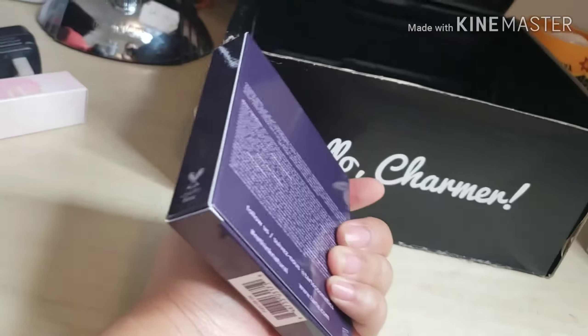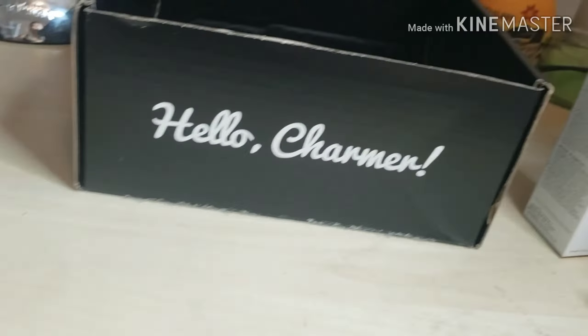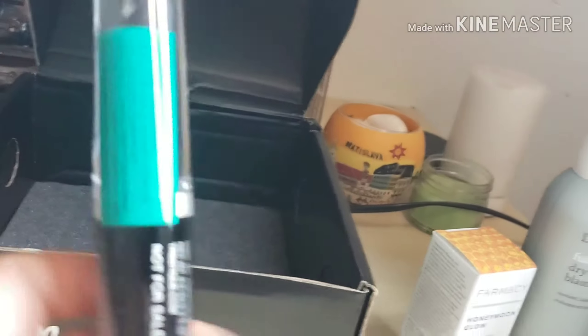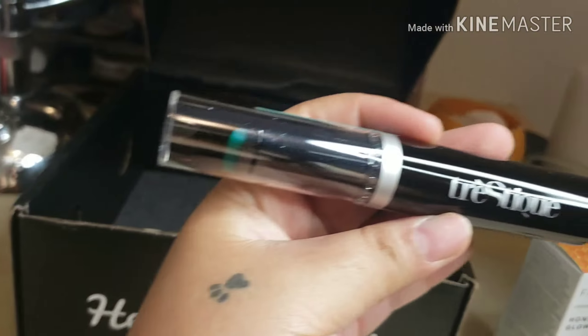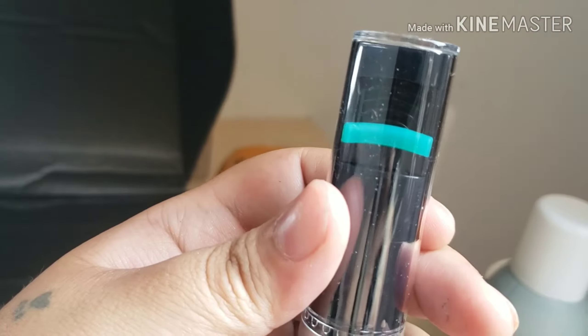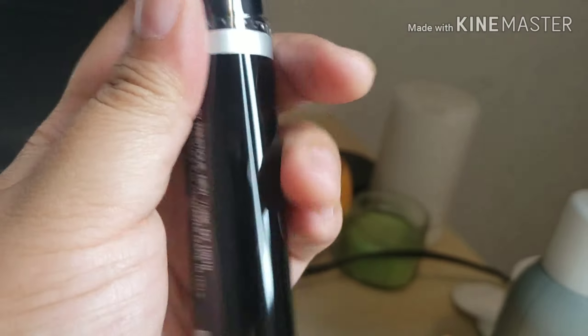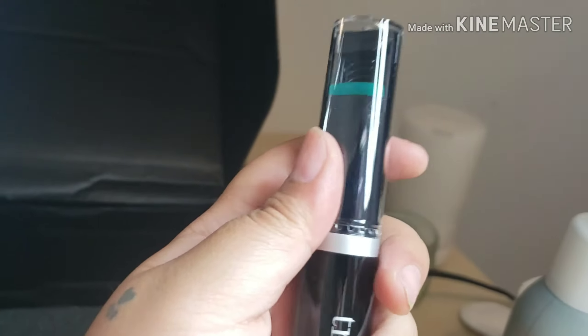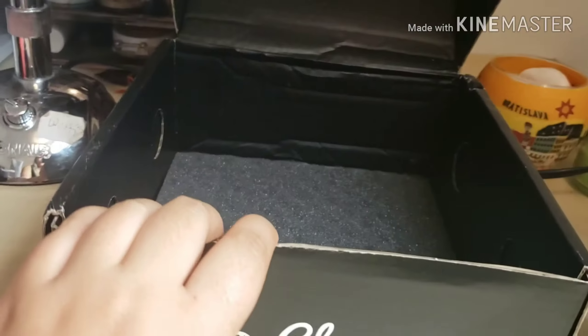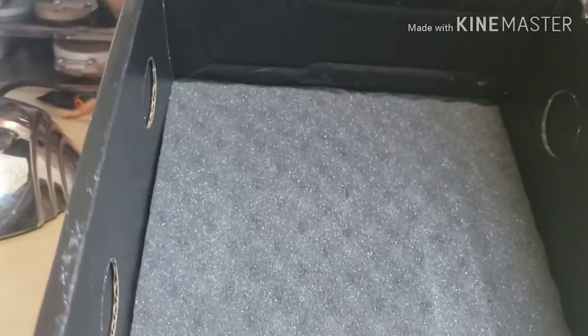We got the Tarte high-performance naturals palette — I'm gonna open it up and show you guys what it looks like inside. We also have this interesting item called the Trusty Mascara. The cool thing about it is it has an eyelash curler built into the top, and you roll out the mascara from the bottom — such a unique item! But I have a bunch of mascara, so this is going in the giveaway too.